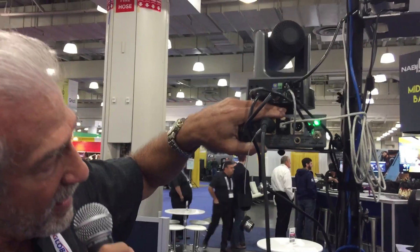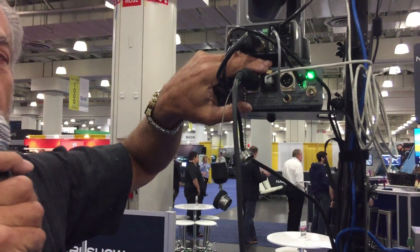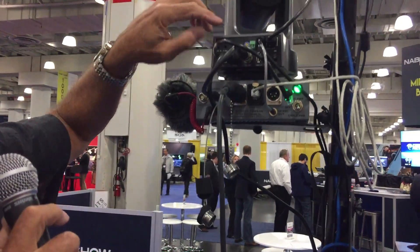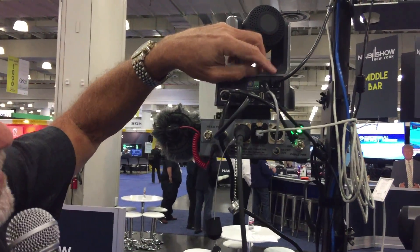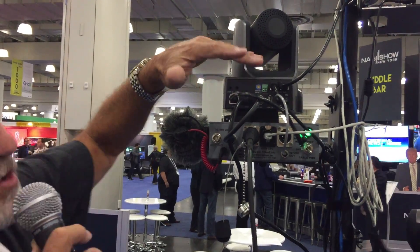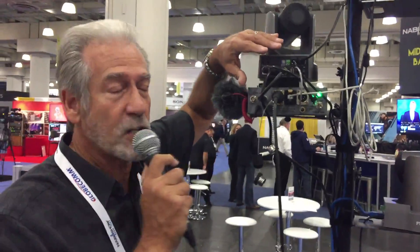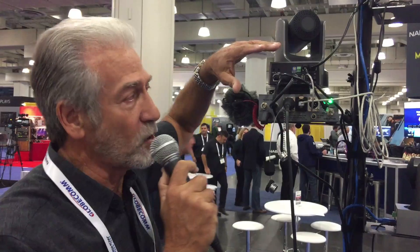Moving down, you see you've got a Cat5 camera control connection. That camera control connects directly to the LAN connection on the camera, and that gives you your camera control signals that go back to the IP controller joystick controller back at the video village where it's located.